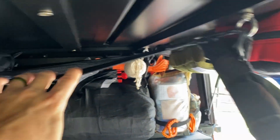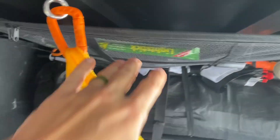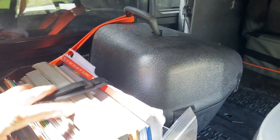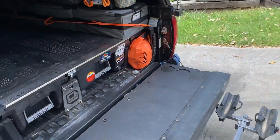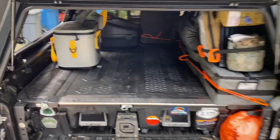You can see I can put a lot of stuff on the fly up here. Got a chainsaw and a bunch of stuff for the kids. Overall the RSI SmartCap has been awesome keeping everything dry.